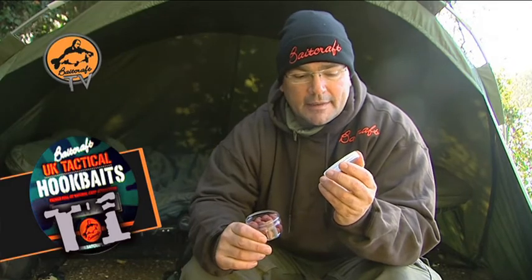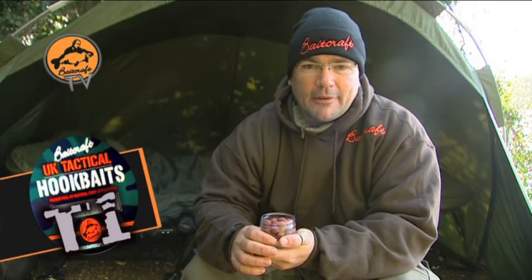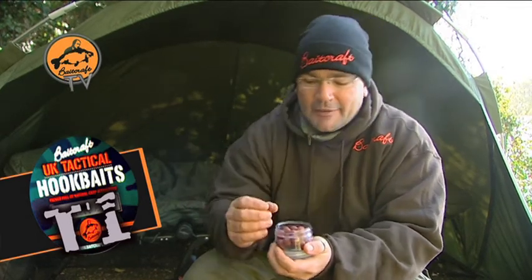Another part of the UK Tactical range is the T1 Wafter. I can't say Wafter — I know that's what the northerners call it, but we're in London now, we're on far low, so it's a Wafter. That's just my dry sense of humour, you'll have to forgive me.